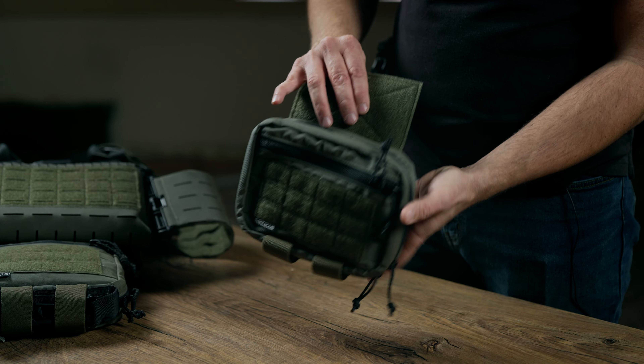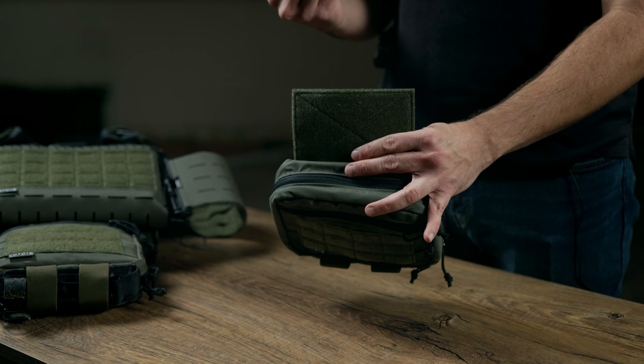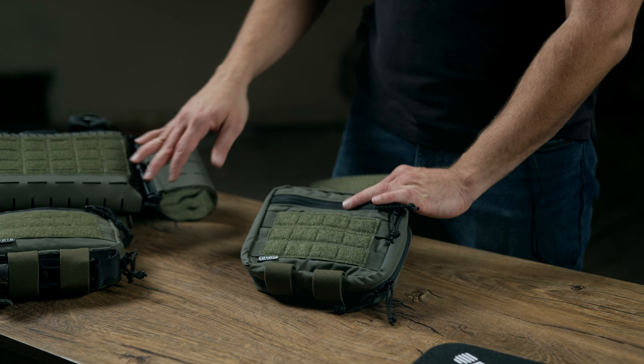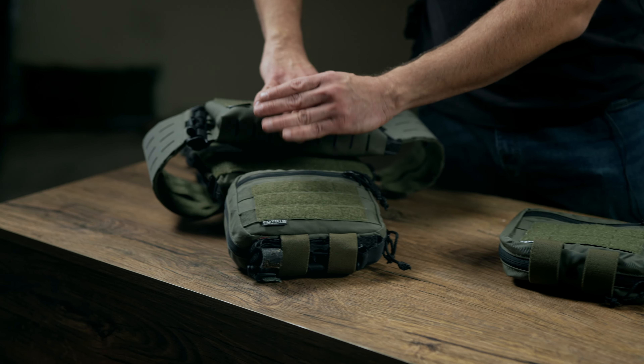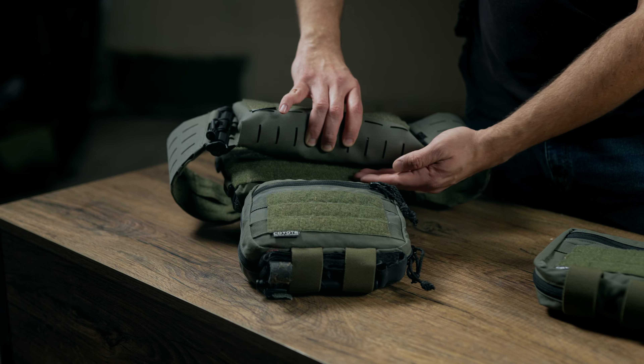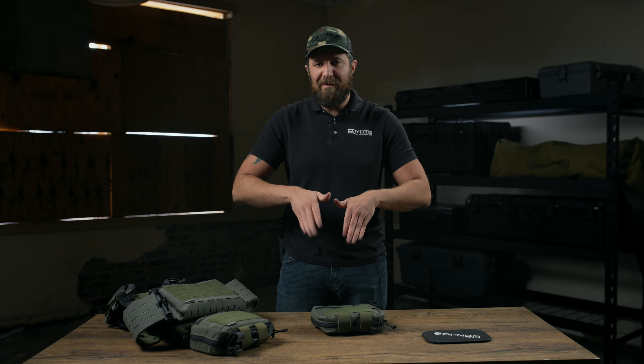On the backside here you'll see that there is a velcro wing which is hook and loop — this is how it mates to the inside of your plate carrier sleeve. You don't ever want to mount this under either a chest rig or under the flaps on the front of your plates, as it'll just create standoff on your body and when you run you're going to get that flap.